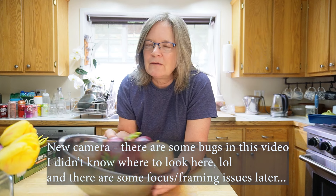Hey homesteaders, gardeners, and cooks, my name is Jennifer. Welcome to Miles Away Farm — or welcome back if you're not new to the channel. I am making pressure canned French onion soup today.